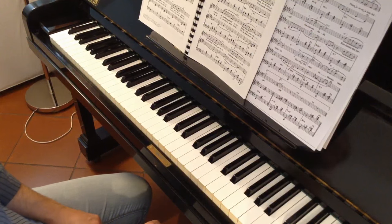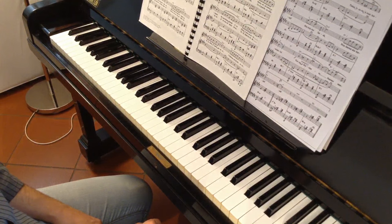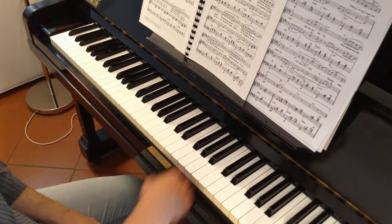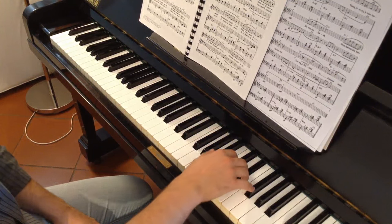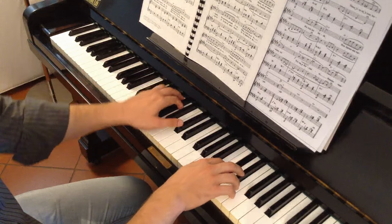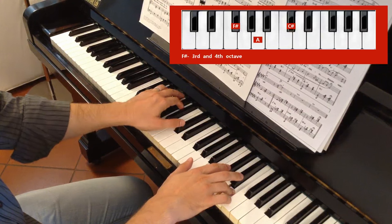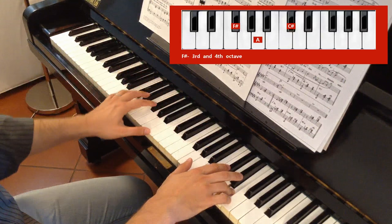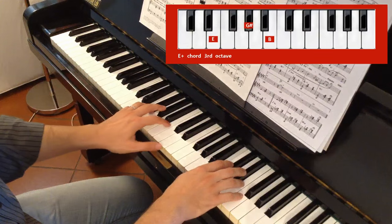Now let's consider the left hand. I suggest you to play the first bar without any chord — just the right hand. And here: E Major, then B Major, B Major.